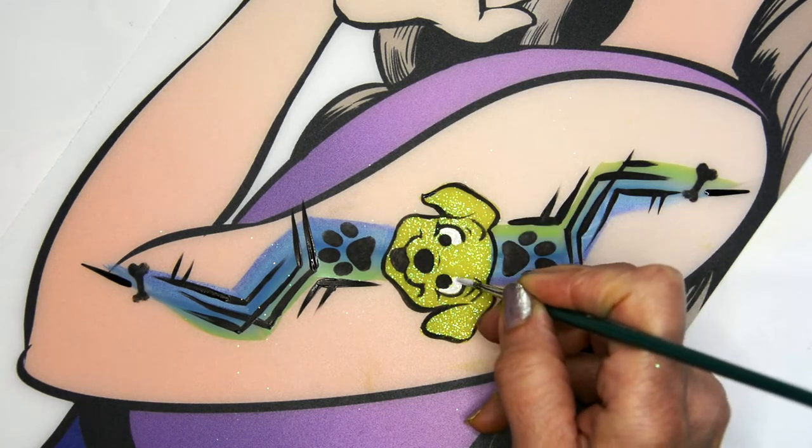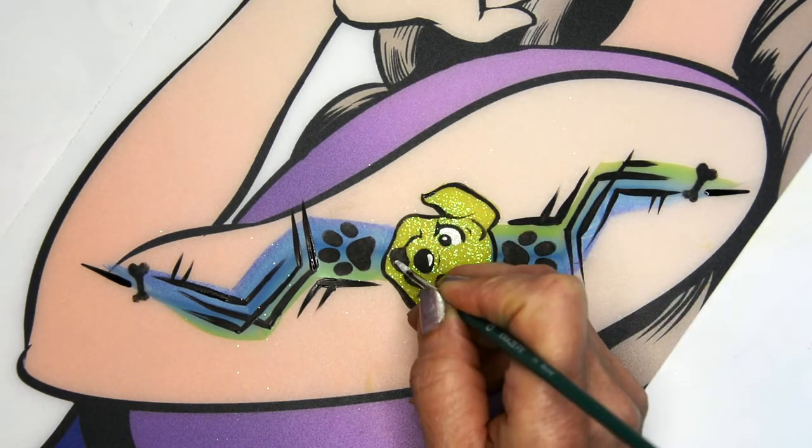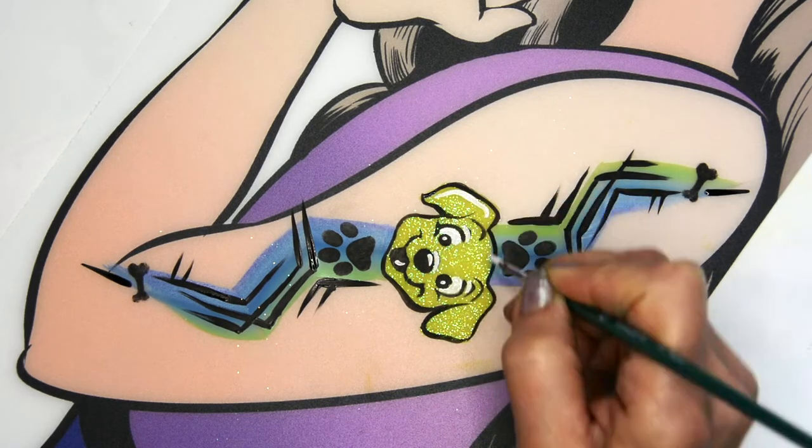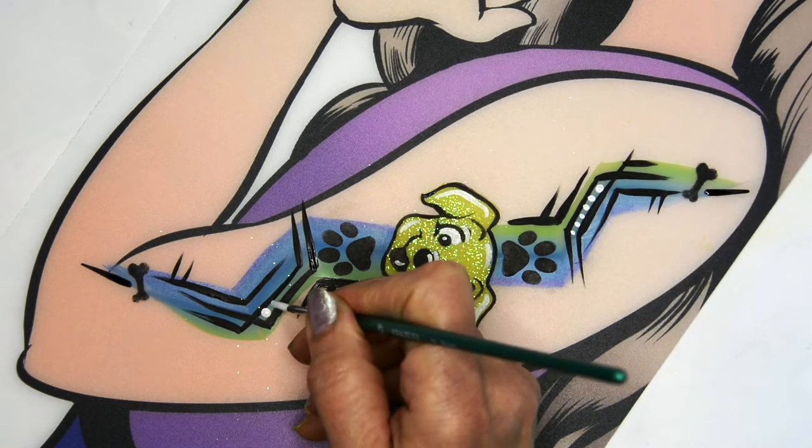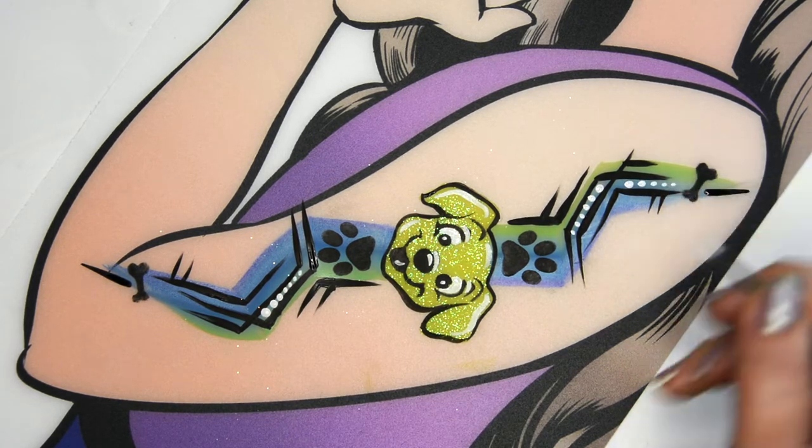Now I'm gonna take the Craze white and fill in some white areas on the puppy's eyes and nose, give him some highlights, and I'm gonna add a few dots and some white teardrops to that background just to give contrast and make everything pop.